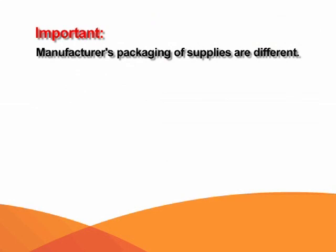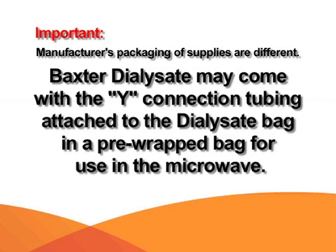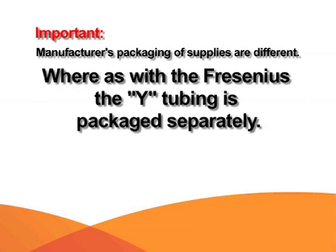What may be confusing is that the manufacturer's packaging of the supplies is different. For example, the Baxter dialysate solution may come with the Y-connection tubing already attached to the dialysate bag in a pre-wrapped bag, so all of this is warmed in the microwave together. Whereas with the Fresenius, the Y-tubing is packaged separately.